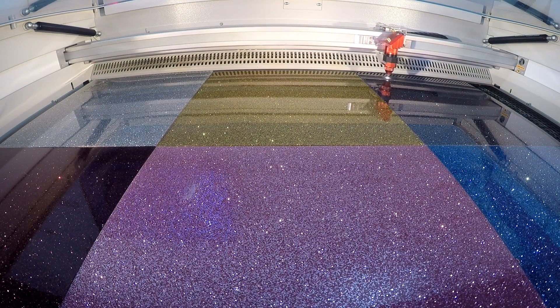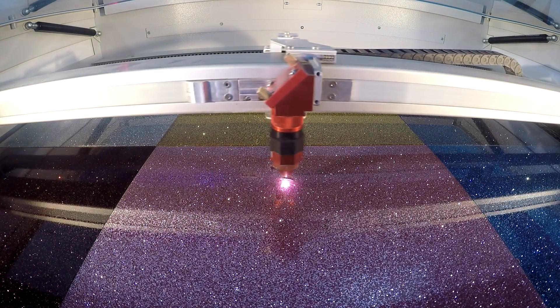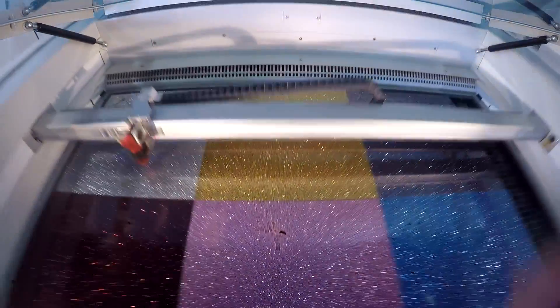Our Troll Glass Glitter is a cast acrylic that is mixed with glitter particles. Glitter acrylic offers massive opportunities for creative minds. Troll Glass Glitter is offered in six different colors and is ideal for sales displays, novelties, and even lettering applications.